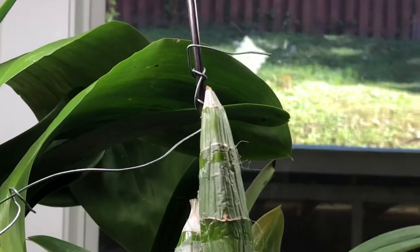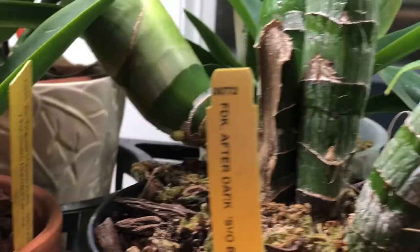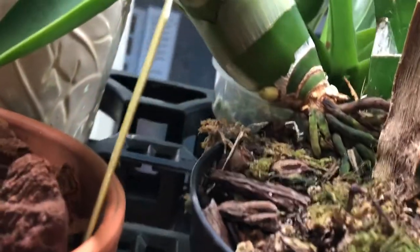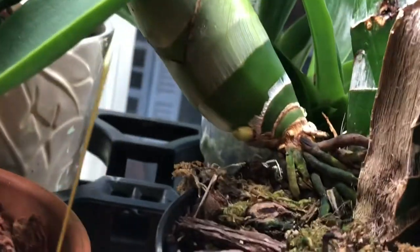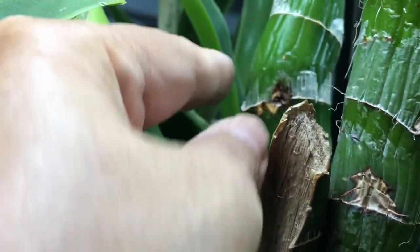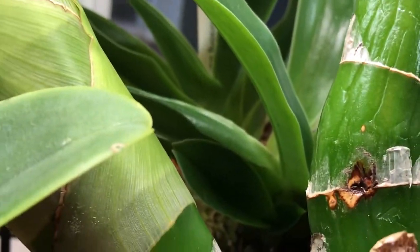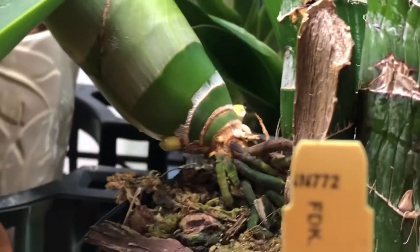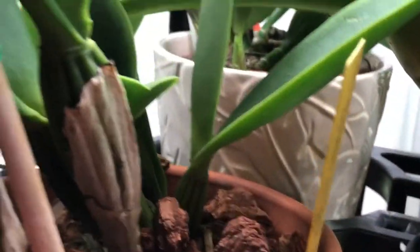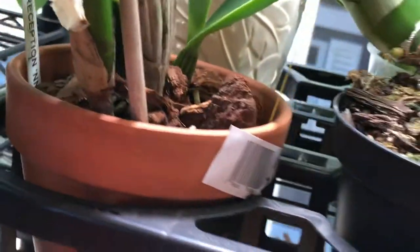So I thought, while I was setting up, I'd make a video and talk about my spike on the catacetum orchid. I don't know what happened here — it's dry, but there's a spot there. So I just hope this will work. I'm going to cut this white flower off and check the roots, and maybe repot it or just put it back.